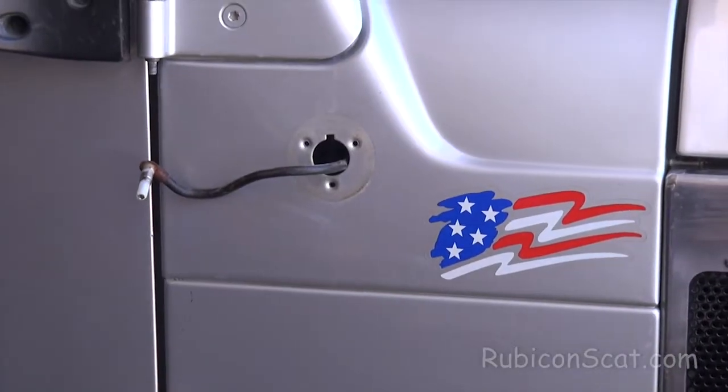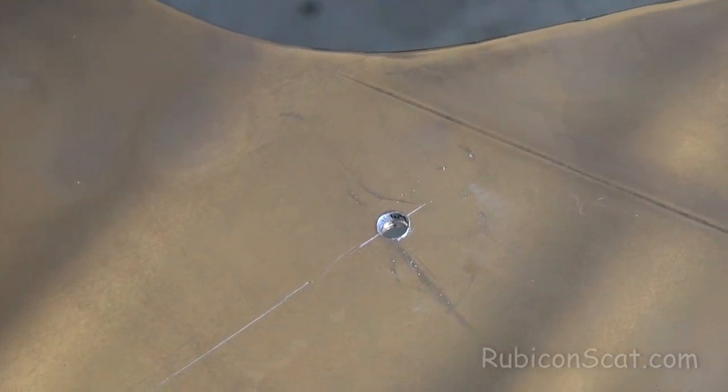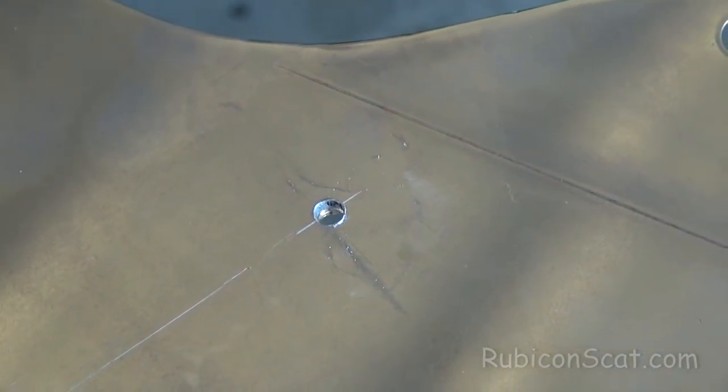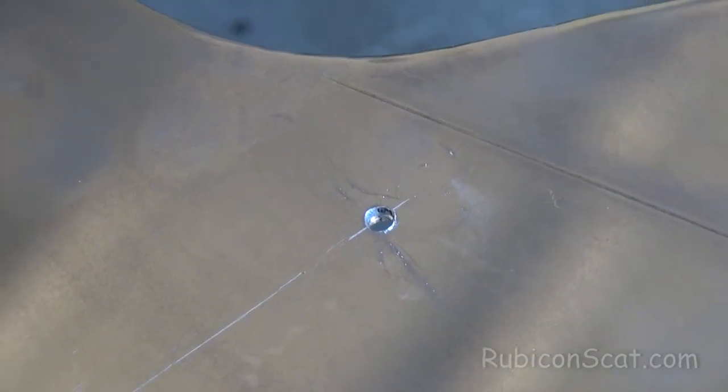You have to drill a hole for your antenna if you want to keep your antenna. So here's the start of that right there. Measure a hundred times, figure it out, get your pilot going, and then drill it when it gets up there.